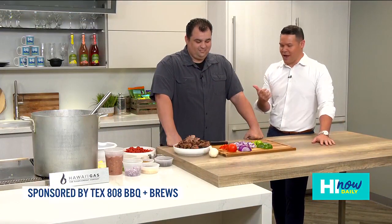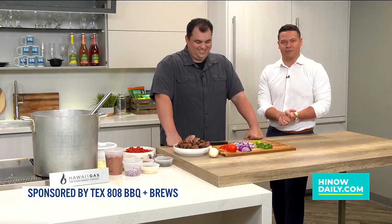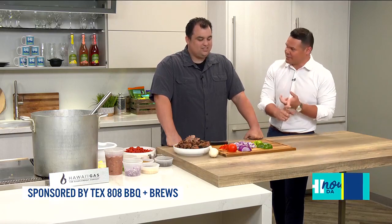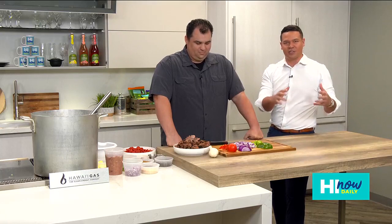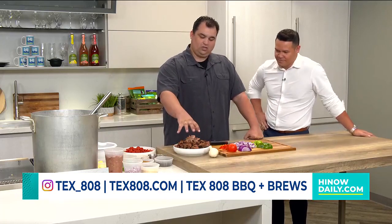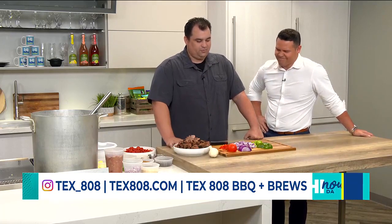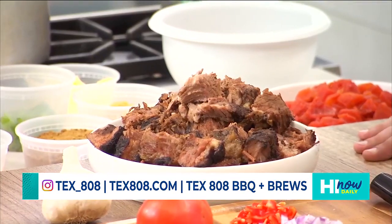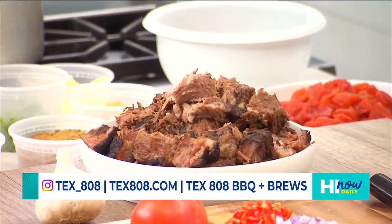Hey, aloha and welcome back to High Now Daily. We're back here in the High Now kitchen. We've got Ran with us, the Commander in Beef from Texas 808. Earlier in the show we went ahead and trimmed the brisket down, got that thing all seasoned. Now after spending 12 to 14 hours in the smoker, we're at step two — so now we have some chopped brisket. It's the next day, and it's a long process — it is a labor of love, this Texas chili.